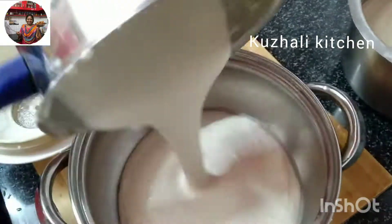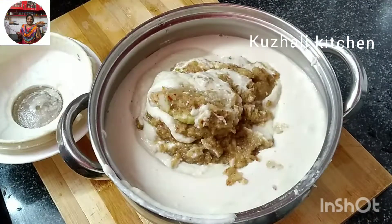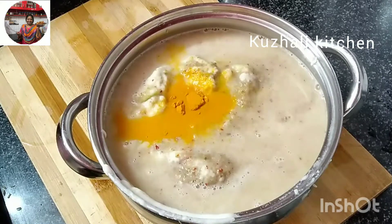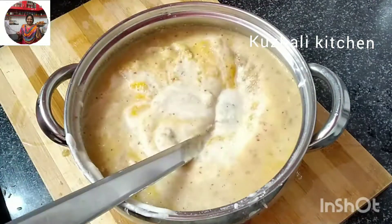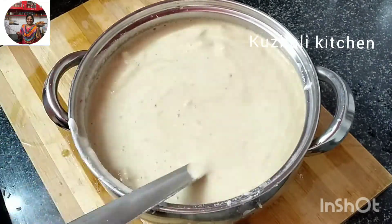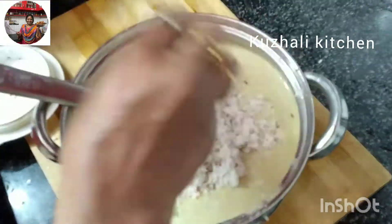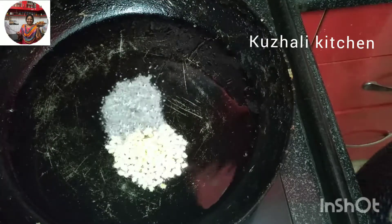Mix the ingredients in the mix for the hot sauce. When the hot sauce is added, the hot sauce will be fresh. Take a mix with the hot sauce. Add a faster mix and add more fresh ingredients.